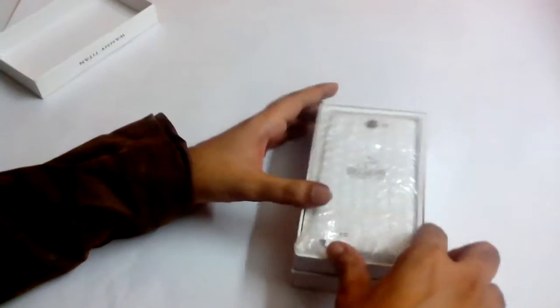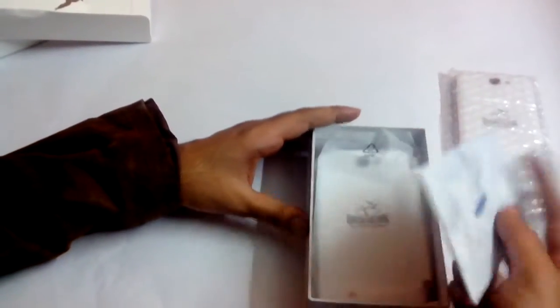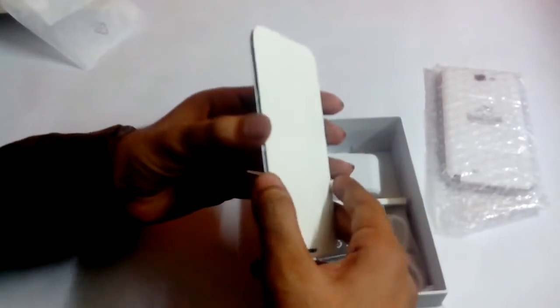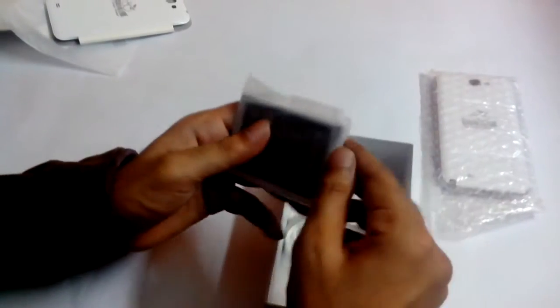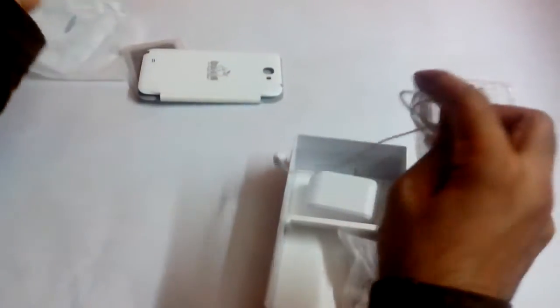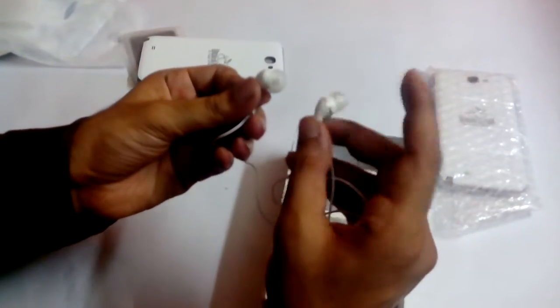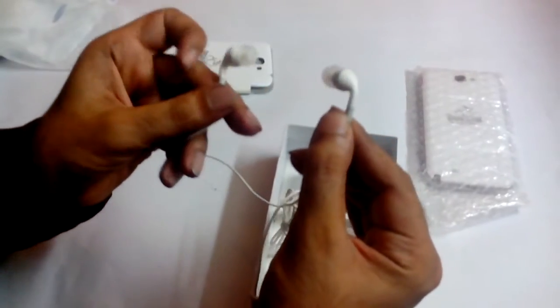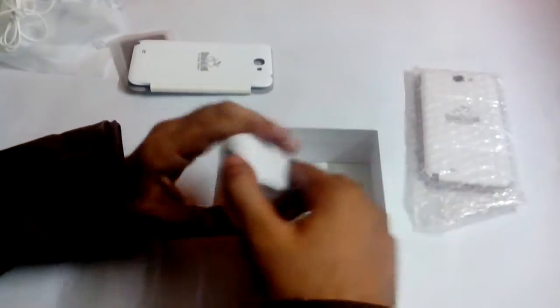So this is the phone. You get the user manual, and you also get the flip cover, which is a good deal for 13,000. You get one battery, and you get earphones. These are pretty good earphones — Wickedleak earphones are normally very good, with noise cancellation, and they look very similar to iPhone earphones. You also get the charger and the USB cable.